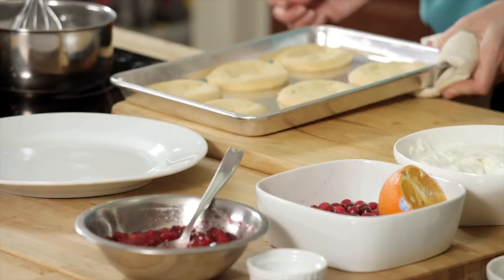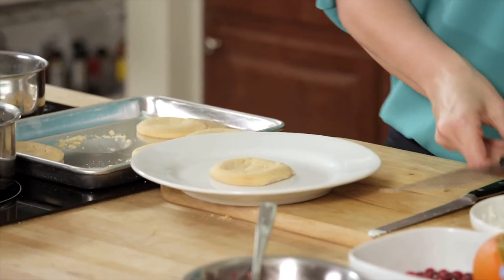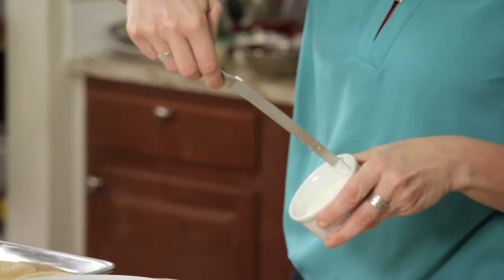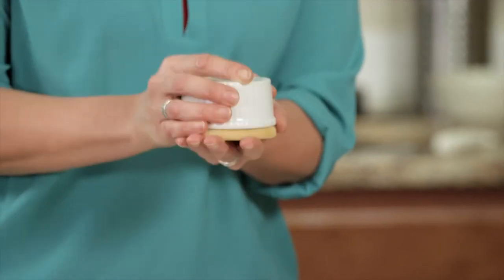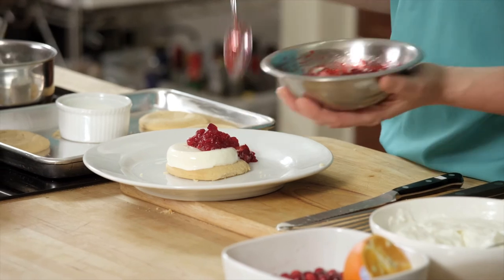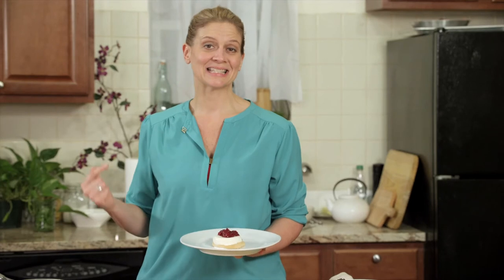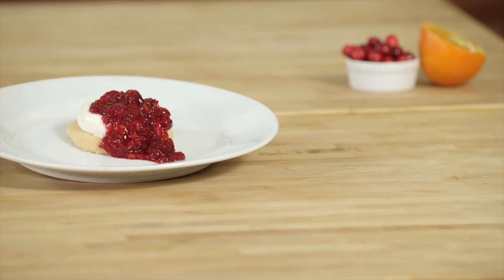My sugar cookies are ready, my panna cotta is set — it's time to assemble. Take one of the cookies and place it in the center of the plate. The panna cotta is set and beautiful; just loosen the edge with a knife, then place the panna cotta on top of your cookie and shake. Top the panna cotta with the cranberry and let it cascade down the side a little, and then you're ready for your guests. This is Pillsbury sugar cookie panna cotta with cranberry orange compote.